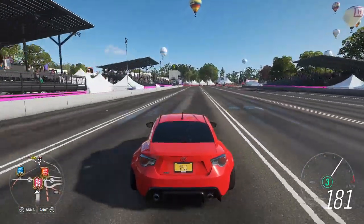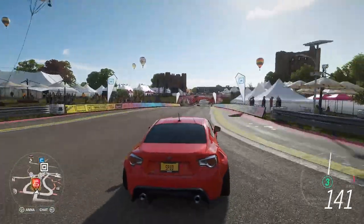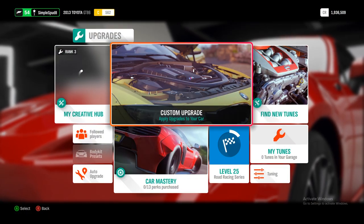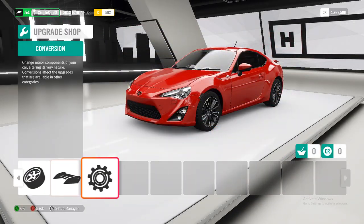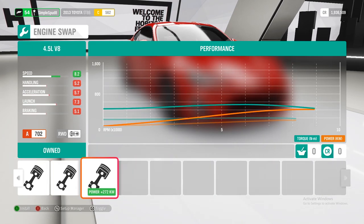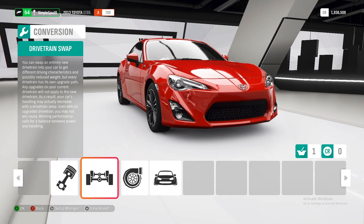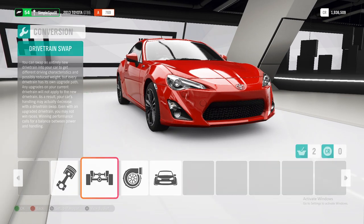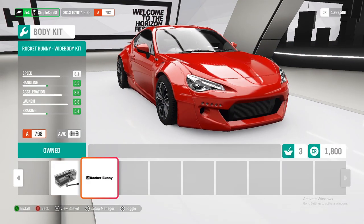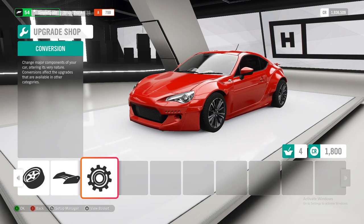Now that you've seen just how fast this car is, we're going to take it into the festival and I'll show you how to upgrade and tune it. In the custom upgrade menu, the first thing we're going to do is swap in the V8 out of the Ferrari 458, which is the last option over here. Next we're going to do an all-wheel drive swap, as well as twin turbos and the wide body kit. We do the wide body kit so that we can run wider tires on the car, so we get less wheel spin while taking off.